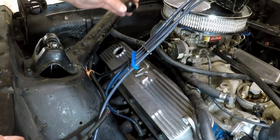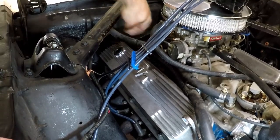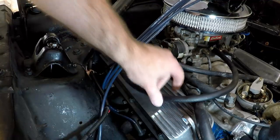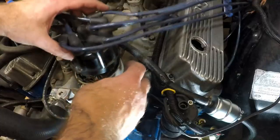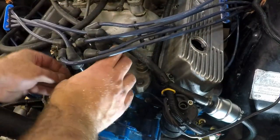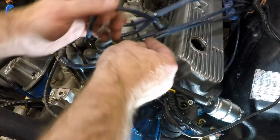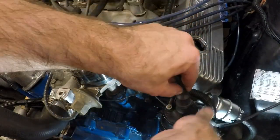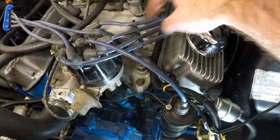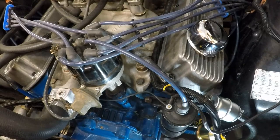Now that we've got the valve cover snugged down, we're going to put this grommet back in here so we can put the PCV valve back in the valve cover. We can move this back down in place, put the coil back in place, and the last piece of this puzzle is the breather valve. I think it looks a lot better without those T-handles in there - it cleans it up a little bit and I think we look good.